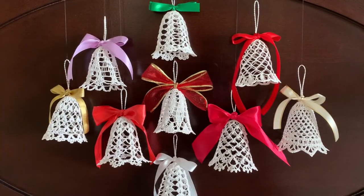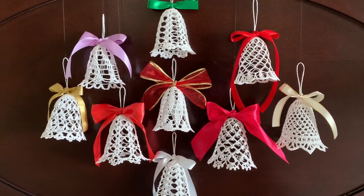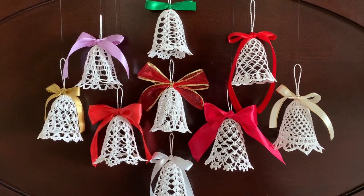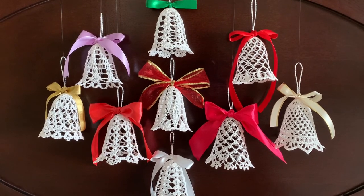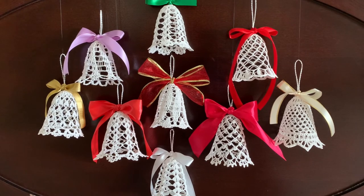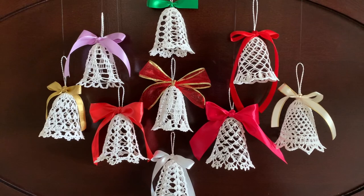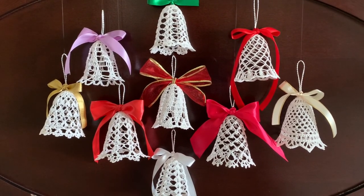This is it for today. I hope you liked the video and the bell that we made together. On my channel, there are other videos with Christmas bells and other ornaments for Christmas trees. Watch them if you are interested. If you would like to be informed of all the new projects, please subscribe to the channel and push the bell button. See you next time. Bye-bye.